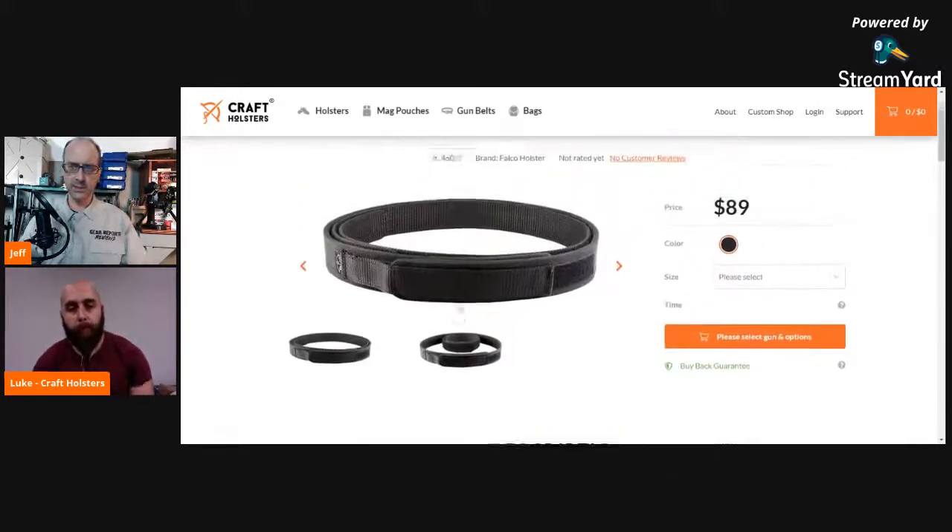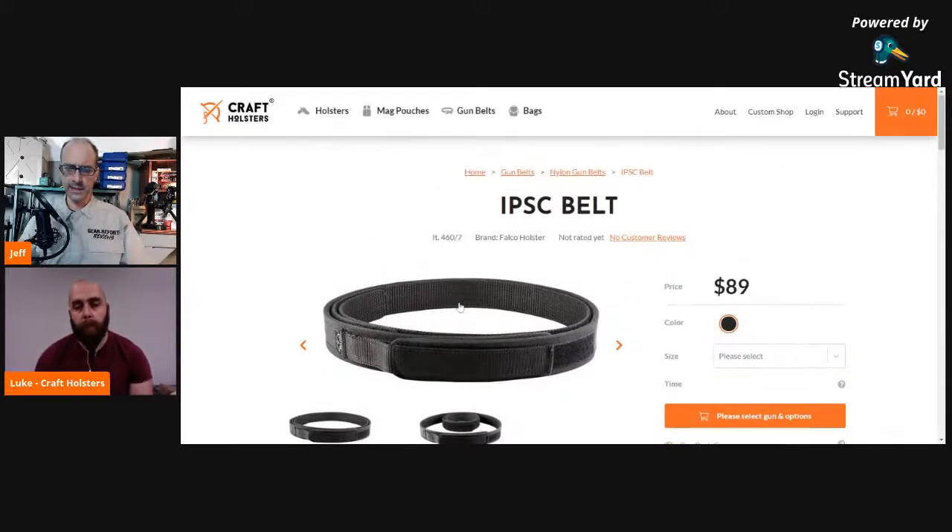This is pretty neat — I'm looking at the IPSC belt. That looks pretty highly configurable. Yeah, for example IPSC and sports shooting is fairly popular in Slovakia. So this is something we can all relate to, even here.